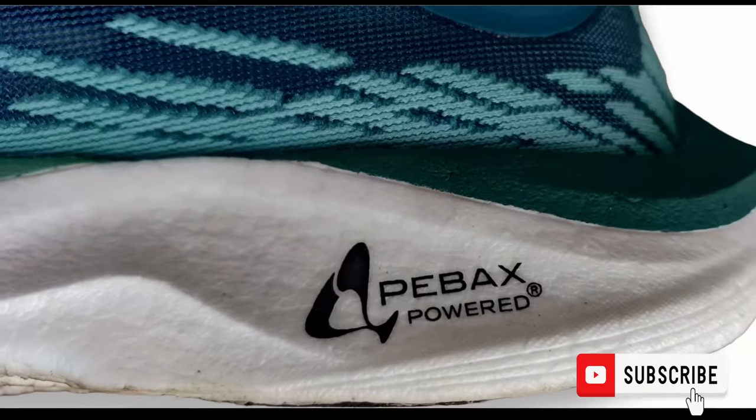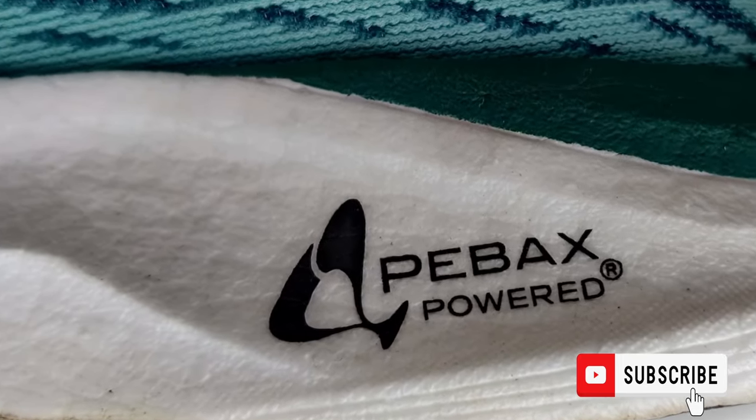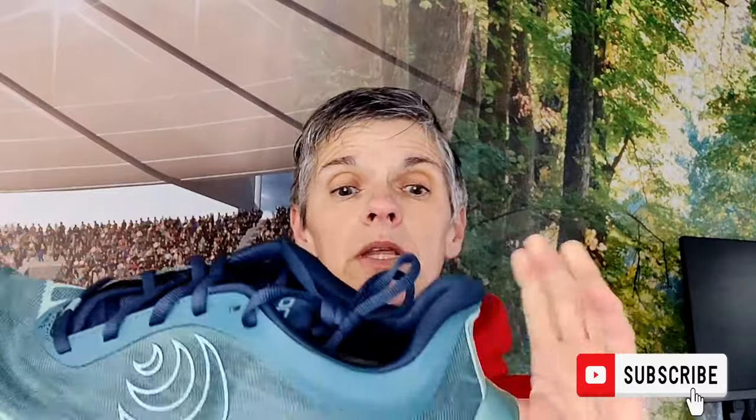In terms of the midsole, this is where it's all at. Topo use Peba foam and it is the OG Peba — it's the original stuff, not a copy — and that's throughout the whole midsole. There's no plate, because personally I don't think you need it. You can see there is a fair amount of toe spring on this shoe already, and with the Peba foam in there you get a lot of response from the shoe.